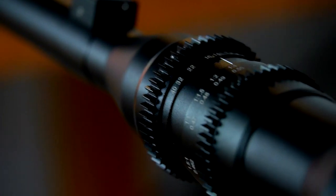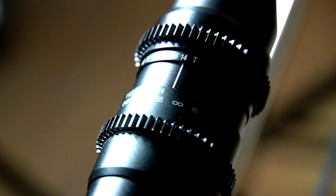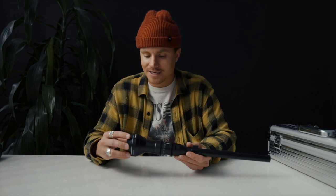This lens is fully manual — manual focus, manual f-stop. Nothing's going to communicate with your camera when you connect it.